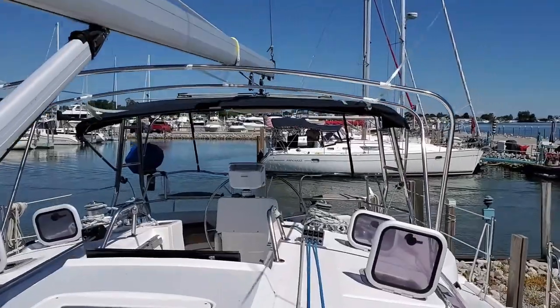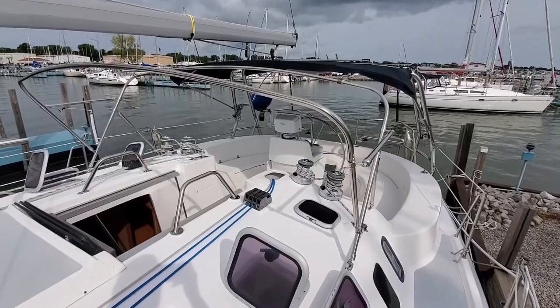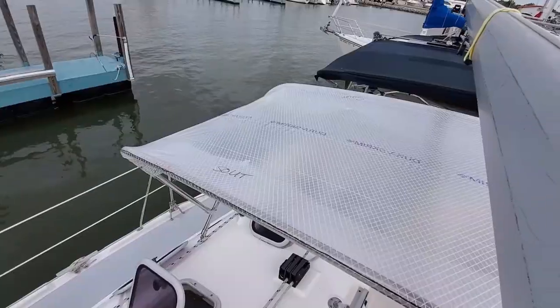In part one we went over building the frame, positioning the frame on the boat, and patterning for the bimini top. Now we're ready to make our cuts onto the actual canvas.